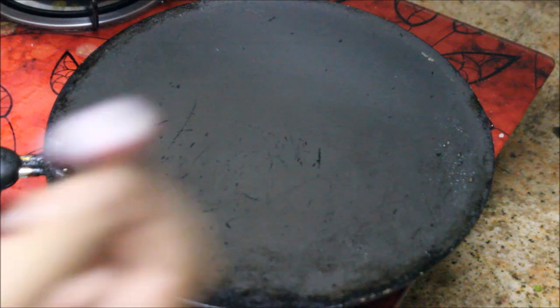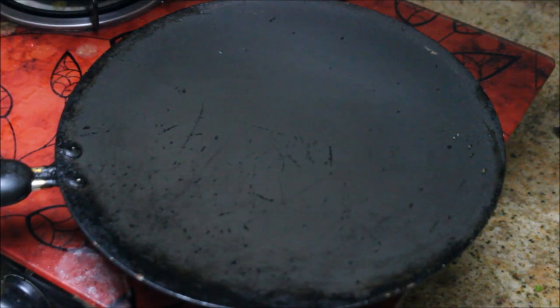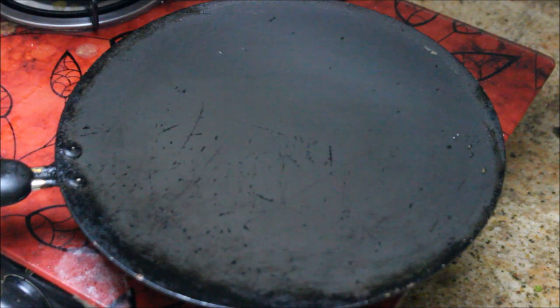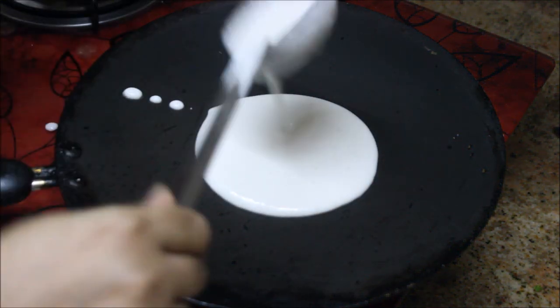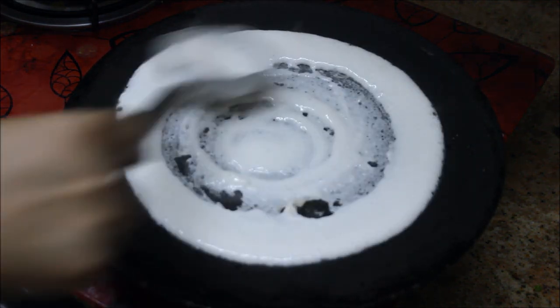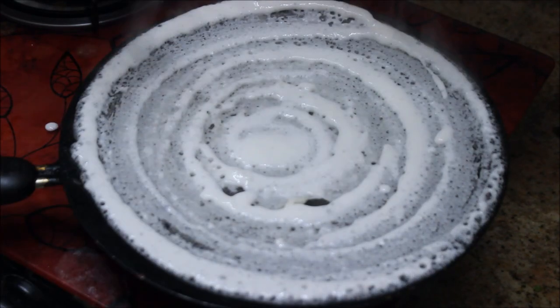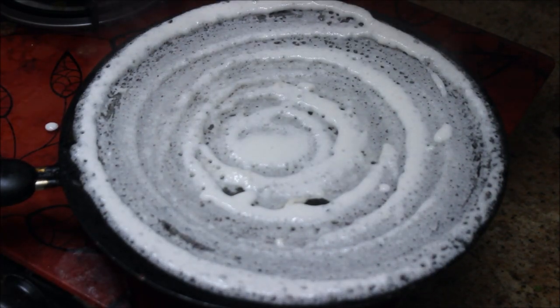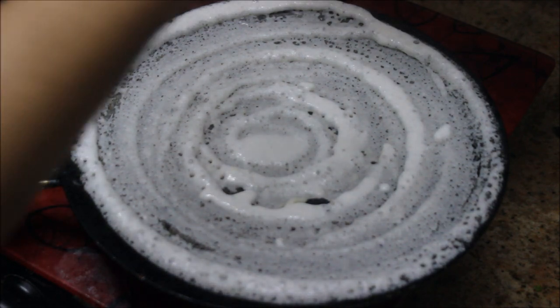I've taken a dosa pan. I'm going to take a small onion and rub it on the pan so the dosa won't stick. Now I'm going to take a ladle full of batter and spread it evenly — make sure to spread it thinner so your dosa will be crispier. Drizzle some oil all over the corners of the dosa.